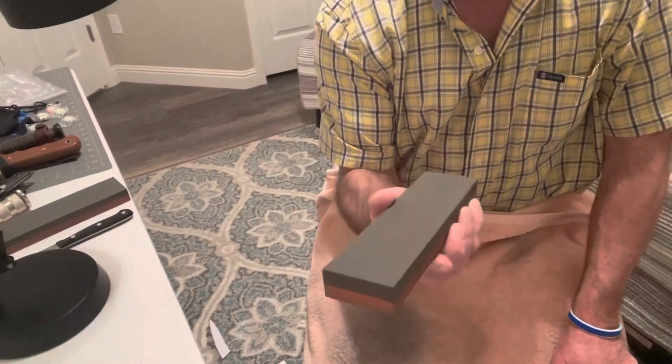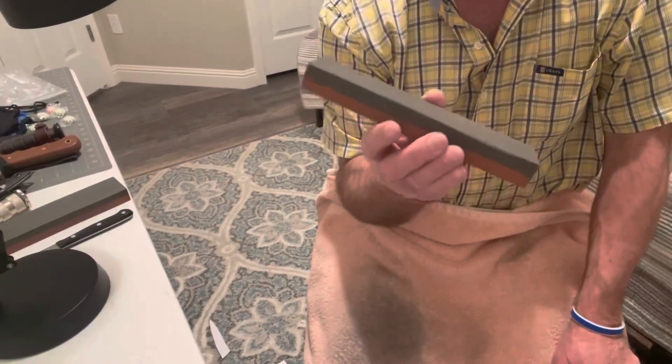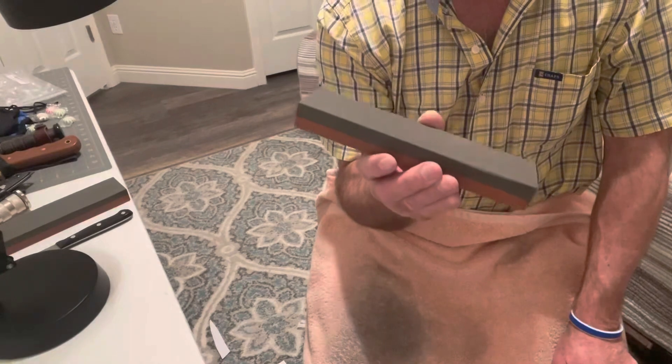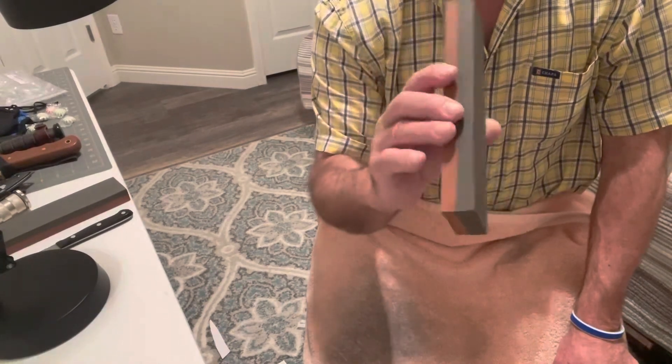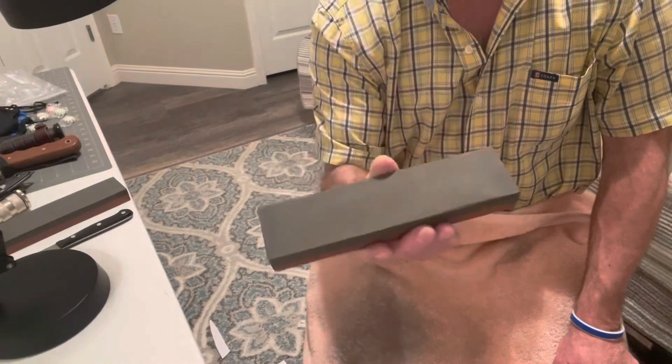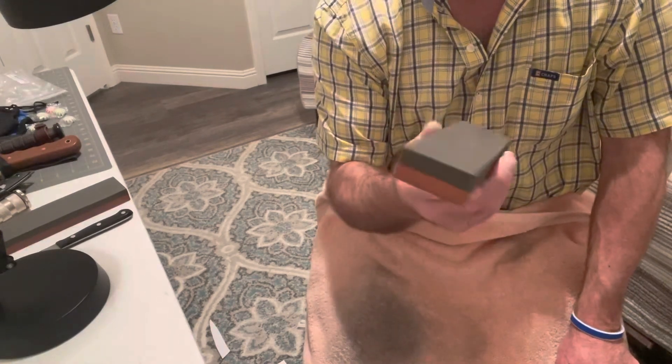This stone is a professional combination oil stone. It's impregnated with oil and made from aluminum oxide. This is going to cut the way you want to cut. It cuts with precision. It's user friendly and aggressive at the same time.